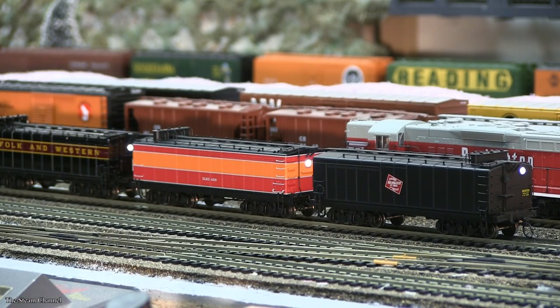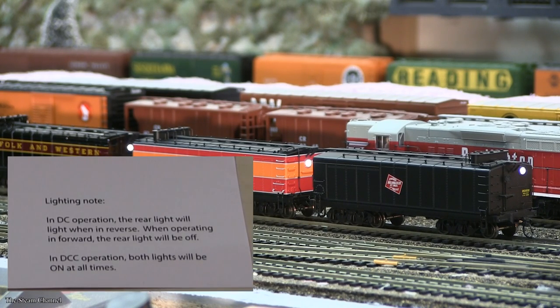The lights on these tenders are operational. However, they are not DCC controlled like those in the tenders from Scale Trains. As the parts diagram states, in DC operation the tender light will be automatically toggled on in the direction of operation. In DCC mode, however, both lights are always on.